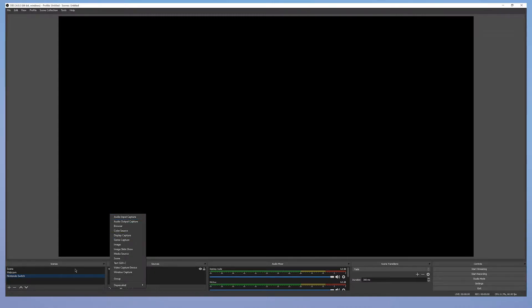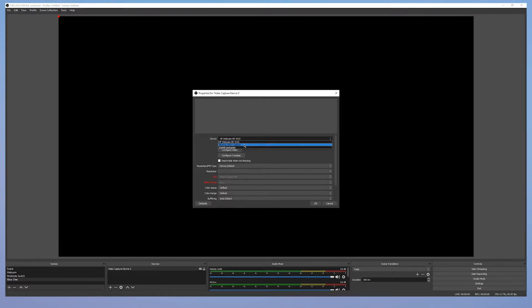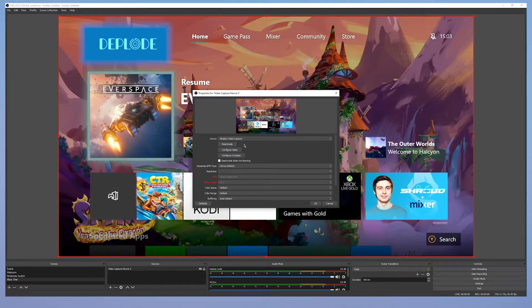At 60 frames per second. We already have the Nintendo Switch here, but now we want to capture a new device — the Xbox One. We're going to name it Xbox One. You can also use the Nintendo Switch, but we're just demonstrating. Make sure it's set as a video capture device, then press OK. Select Mirror Box Video Capture and there we go.